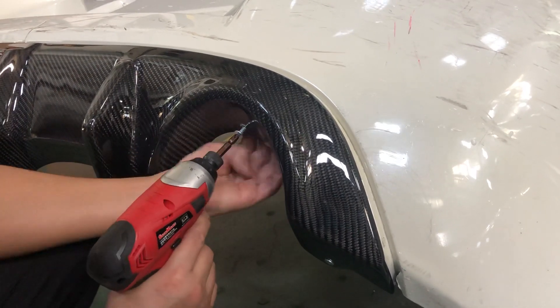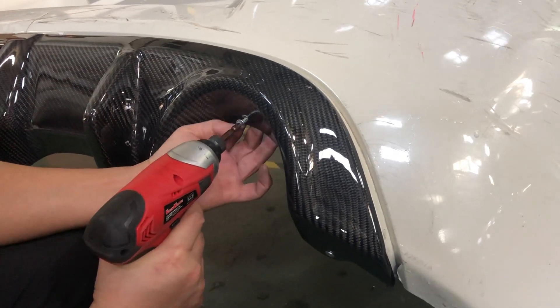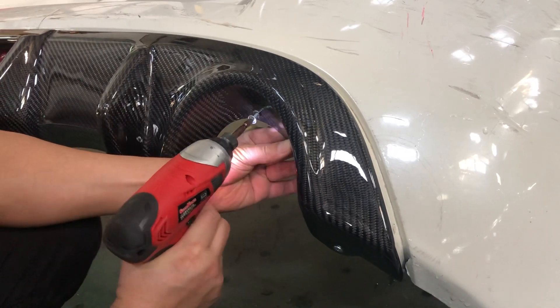Note that the stock original bumper doesn't come with this screw hole, so you might want to drill it yourself. It would be in the middle section near the muffler — go ahead and screw it in.